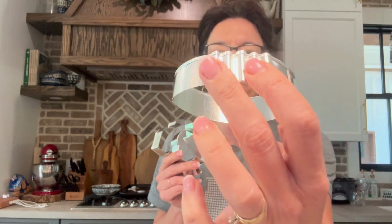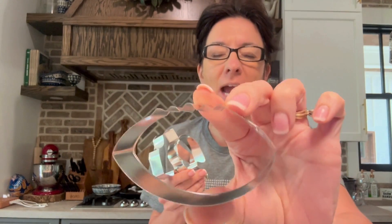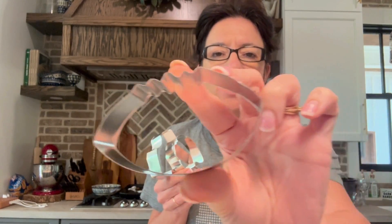I want to talk about these cute little cookie cutters that I got. This brand, the cookie cutters are fantastic. This is actually my third, maybe third or fourth set of these.